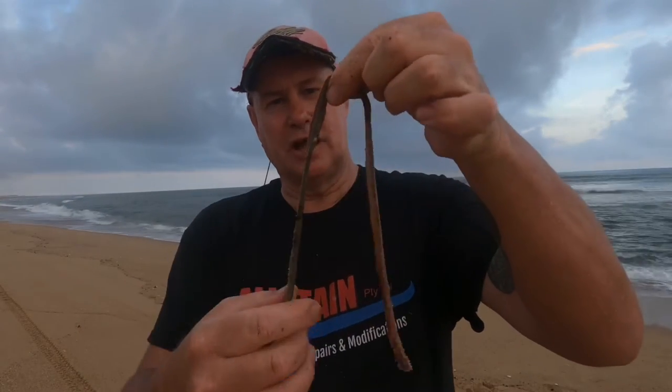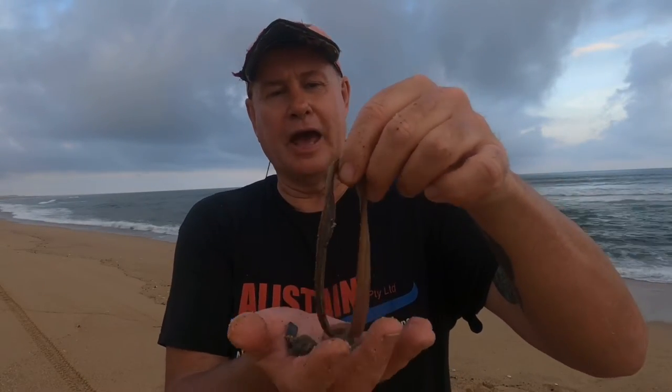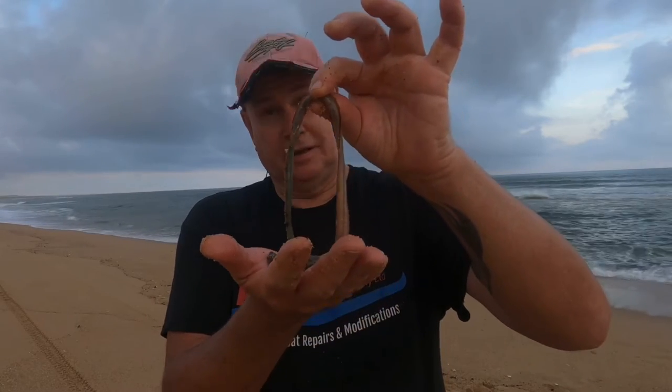I'll do a video on how I preserve the beach worms and how I actually catch them, but yeah they come out awesome. Great bait, beach worming — great fun.